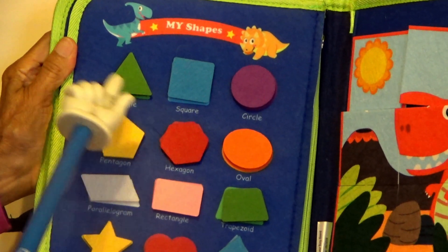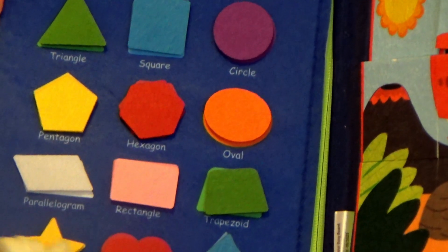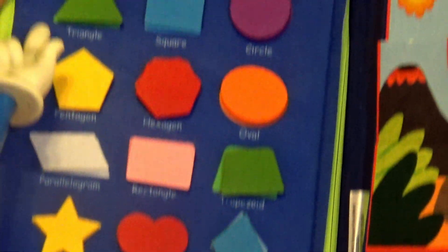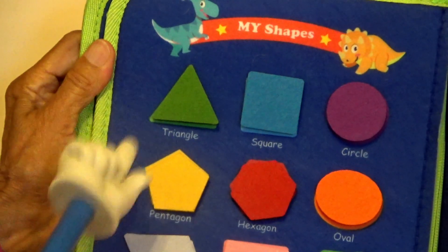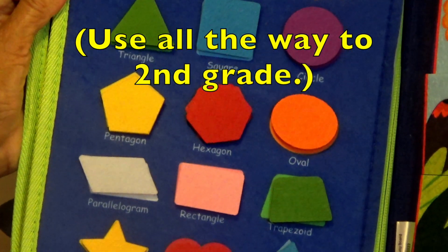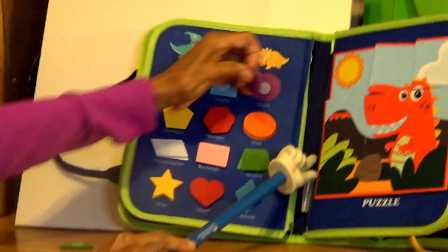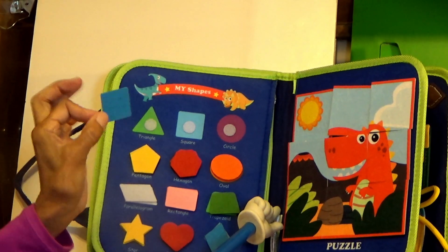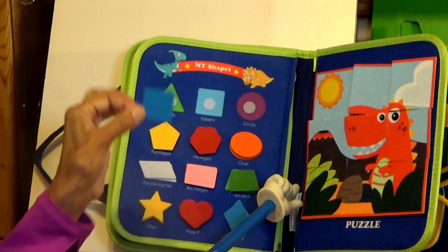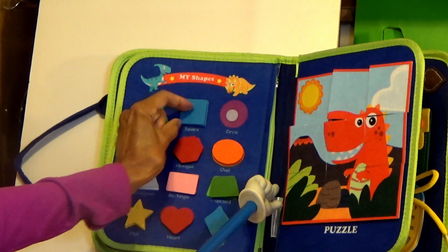I'm looking at some of our basic shapes here. The triangle, square, and circle — and it goes all the way down to the diamond. But for the toddler, we would start with just basically these three shapes and these three colors. But this right here can be used all the way to second grade. You can take these off and put them down on the table. I'll pick up this one — it's a square. You can teach the shape or you can teach a color, so you can go and match it. And it matches with this one right here, which is a blue square.